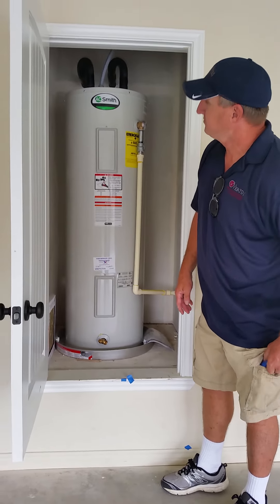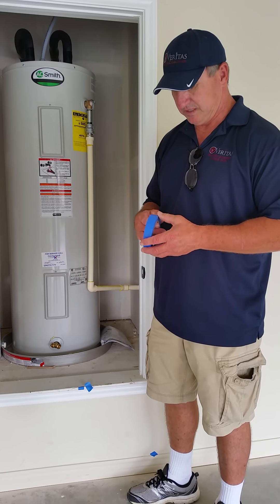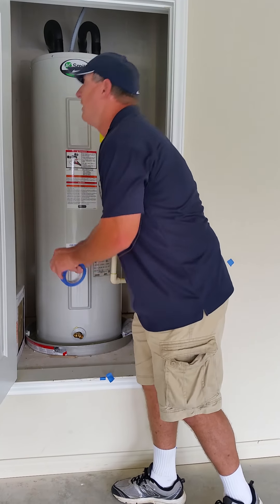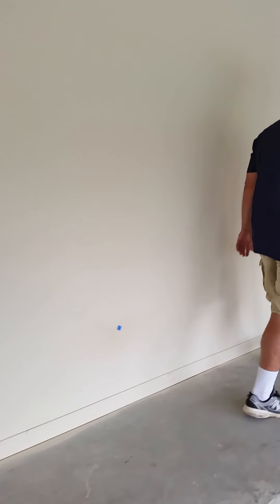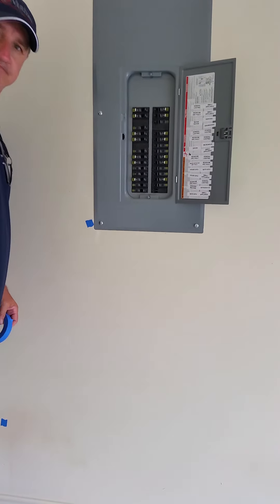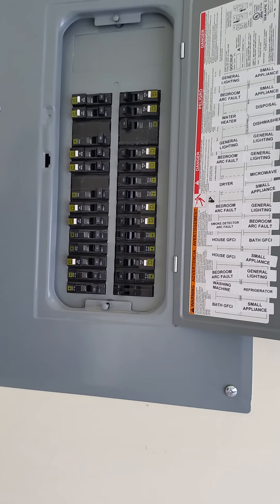Regarding pouring bleach down your AC condensate drain — yes, I'll show you when we get there. Here's the other circuit breaker box with some tags. Everything's labeled — looks good.